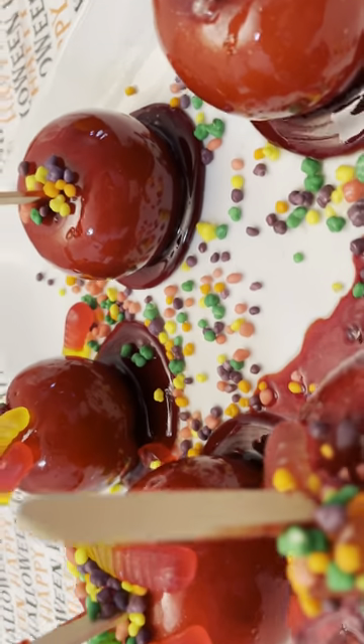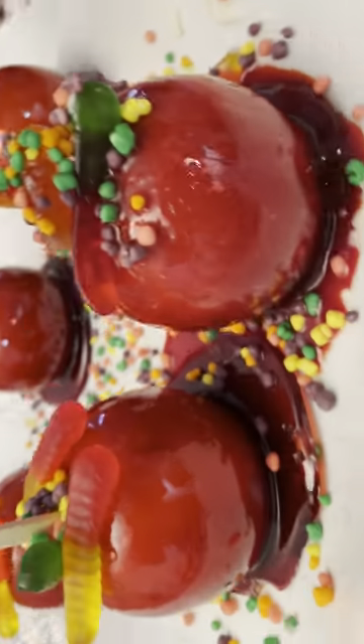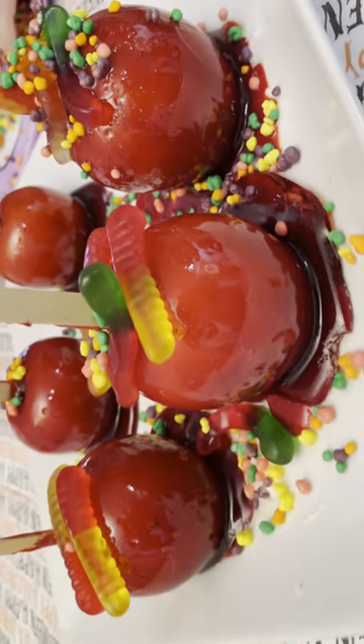Just let these candy apples set and within an hour they'll be ready — a nice candy apple treat for Halloween.